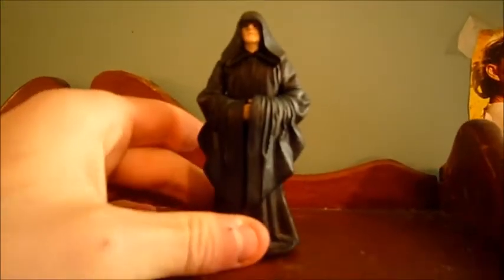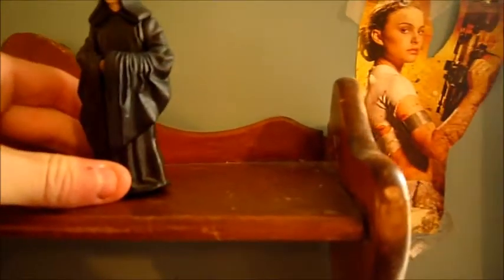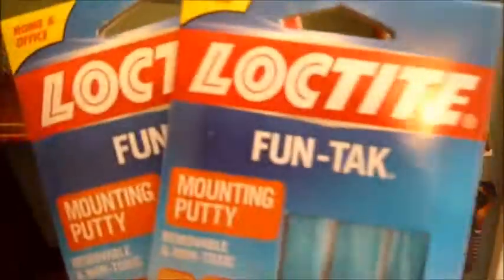Just so you can stand him up while you're posing other figures together. I only got two packs of this stuff, and I think I might need more. This is my Episode One, Two, and Three figures. I was gonna get a few more packs, but I only had so much money to spend. It's cheap — only $1.97, about $2 with tax.